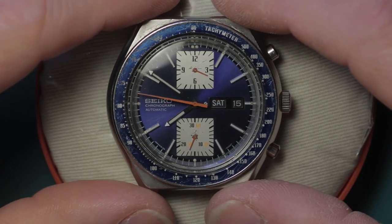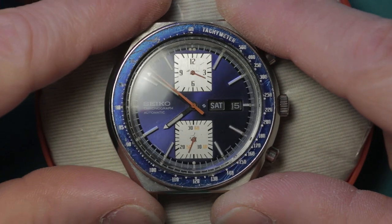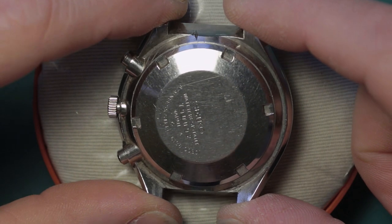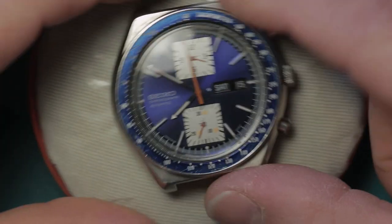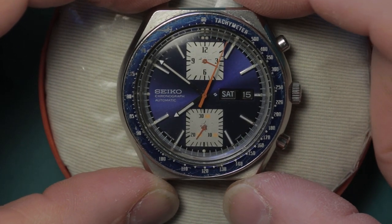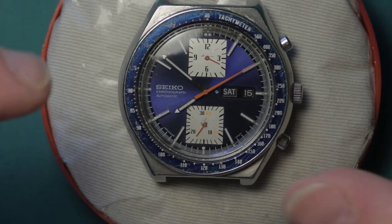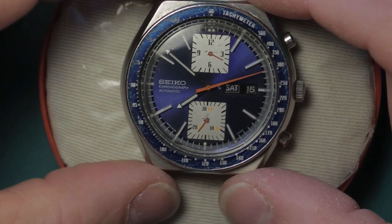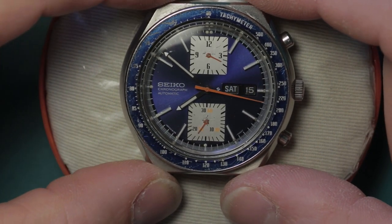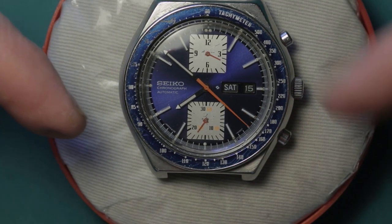Breaking news - it's hip to be square with the Seiko 6138-0030 Kakume, or 'square eyes.' This uses the 6138 dual register chronograph movement and has just been received. It was advertised as winding and running, for my own personal collection, and as you can see it is indeed running.